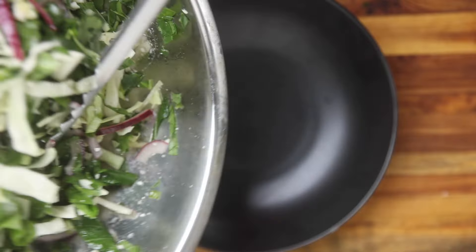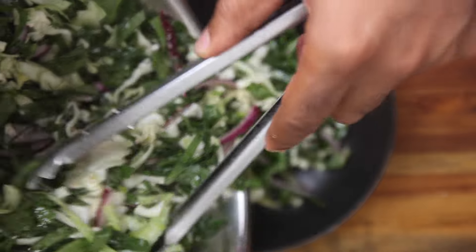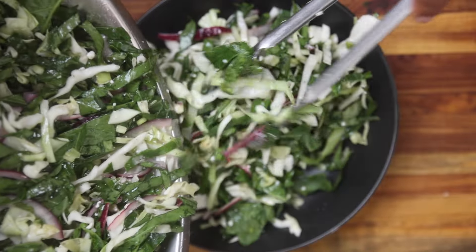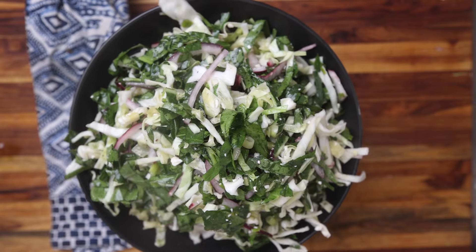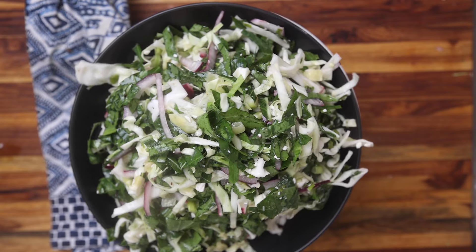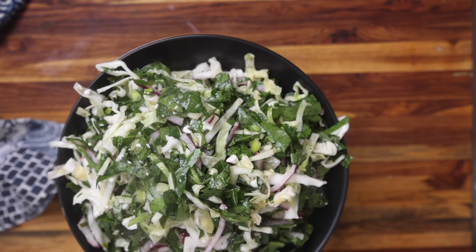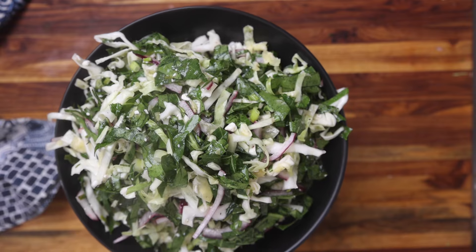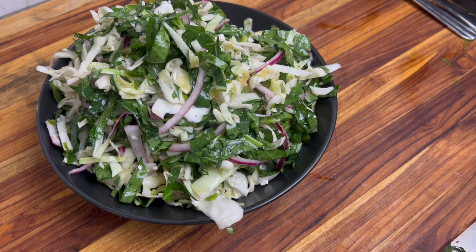Once I mix it well, I'm going to set this to the side and let it marinate so all of those flavors can come together. It needs a little bit of time — the acid in the vinegar and the lime will cook the greens and vegetables, get rid of that bitterness, and add a little more sweetness and a little more tameness. And that's it — I like to eat this as a salad, a slaw, or a topping on sandwiches or with chicken.